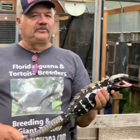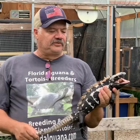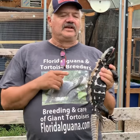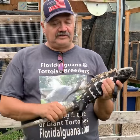High white is beautiful, this black and white combination is beautiful. You've just got to get that contrast and that's what I like about these animals. Now, this guy, he's not very tame, but he's a great breeder.